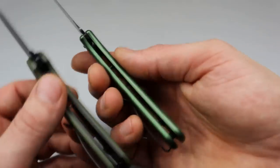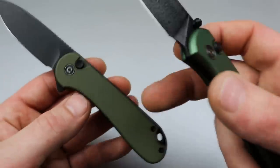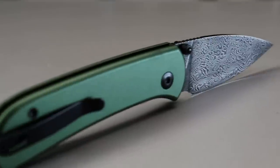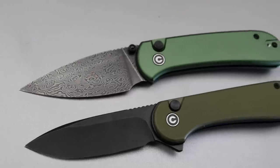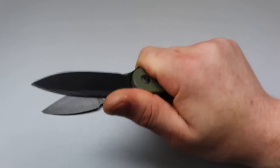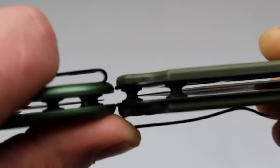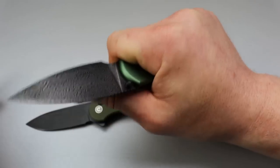Next, the handle. The Elementum has solid aluminum scales with no milling. The Cubit has steel liners with G10. To me the aluminum beats it — it's lighter, more solid, and it's metal. But beyond that, the ergonomics on the Cubit are far better. The Elementum's ergonomics are okay, especially with the trigger pull, but the Cubit doesn't have a flipper tab in the way, and it's slimmer but broader, so it's much more comfortable.